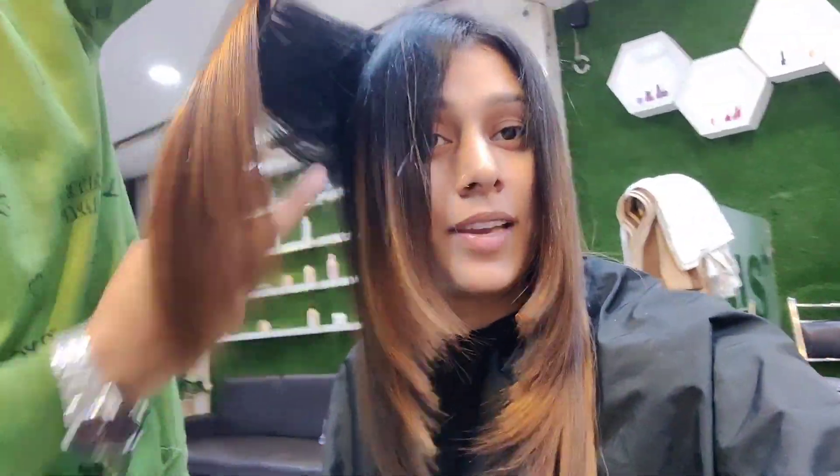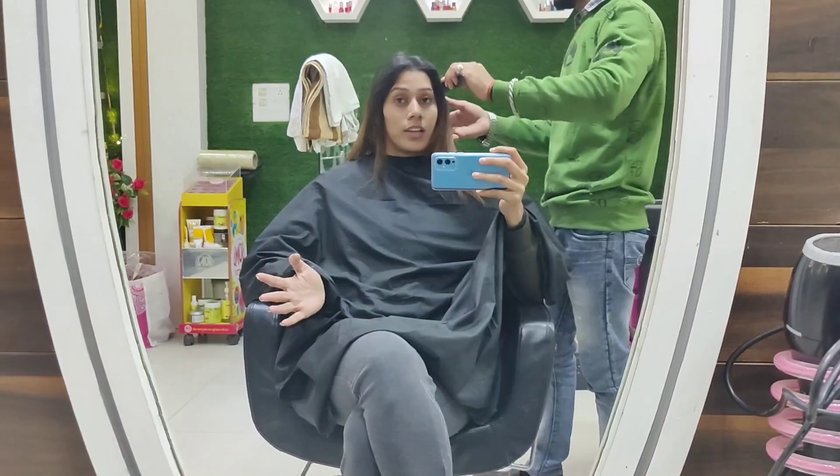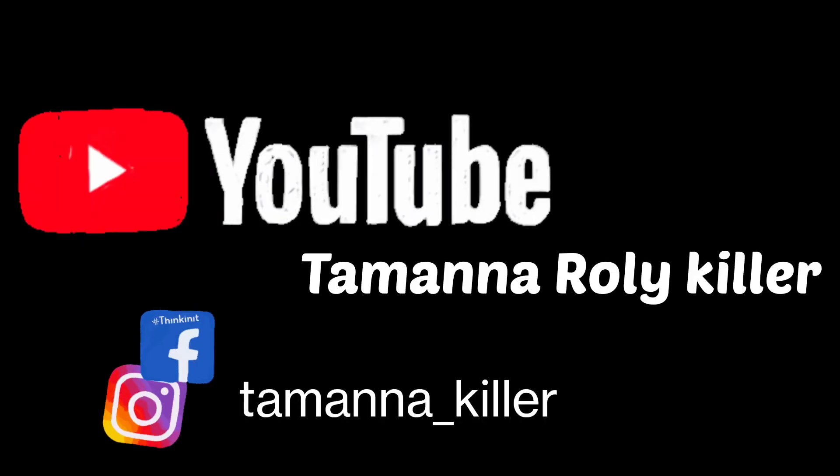This is a 5-minute haircut challenge — my haircut in 5 minutes. I know that my scalp is oily. Sorry everyone, welcome back to my channel. This is Samanda Mishra.